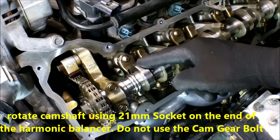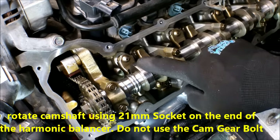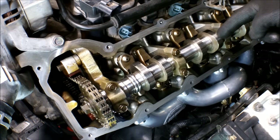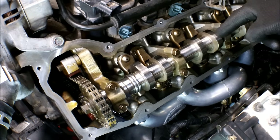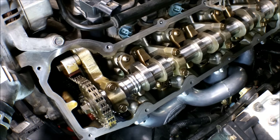Again, make sure the lobe is facing upward — this one is really borderline, but it should be pointing up, much like that one is right there. This is actually the perfect spot to be changing out the rocker or lifter. And there you have it. Thanks for watching and please subscribe.